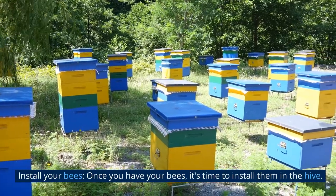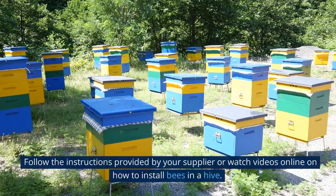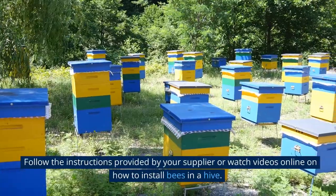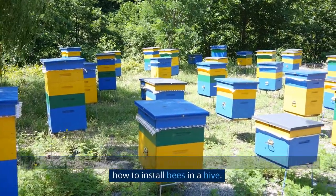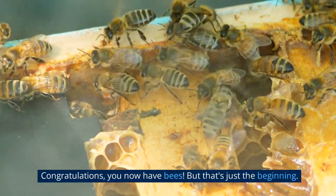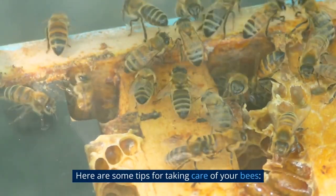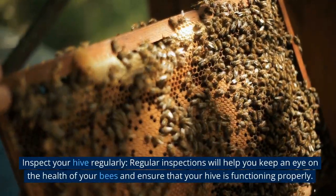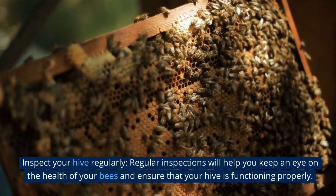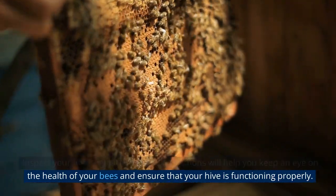Install your bees: once you have your bees, it's time to install them in the hive. Follow the instructions provided by your supplier or watch videos online on how to install bees in a hive. Congratulations, you now have bees — but that's just the beginning. Here are some tips for taking care of your bees. Inspect your hive regularly: regular inspections will help you keep an eye on the health of your bees and ensure that your hive is functioning properly.